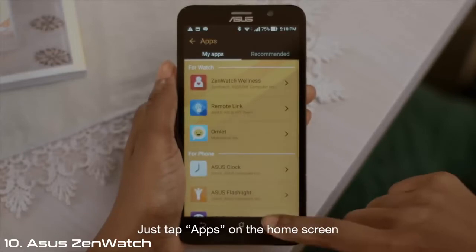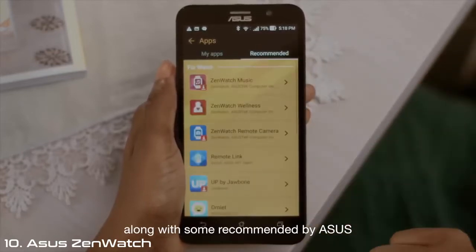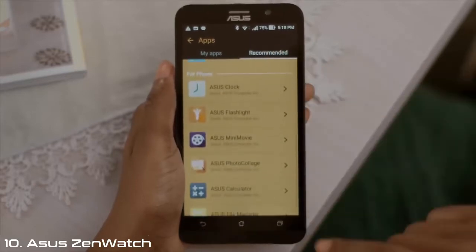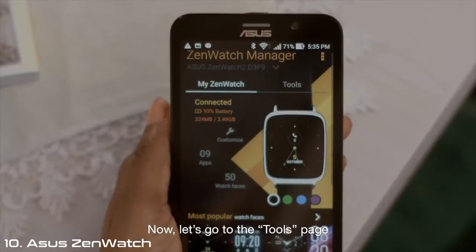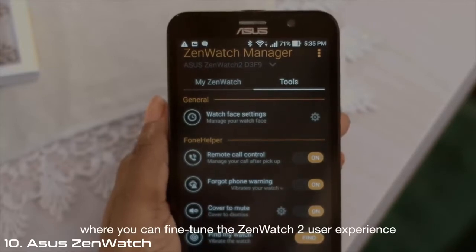Just tap Apps on the home screen and you get an overview of the apps you've downloaded, along with some recommended by ASUS. Now let's go to the Tools page, where you can fine-tune the ZenWatch 2 user experience.